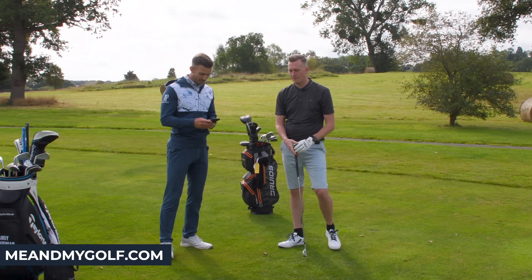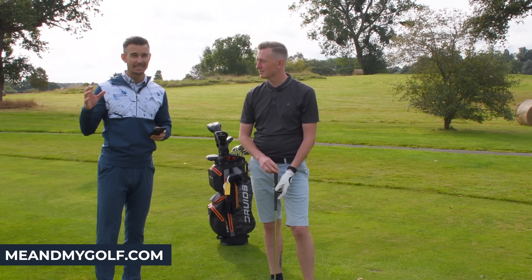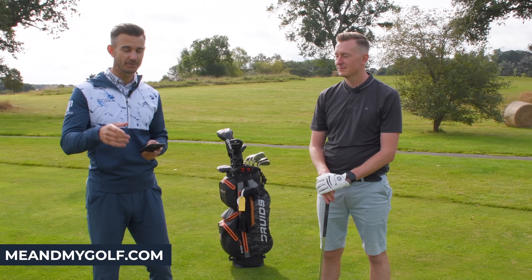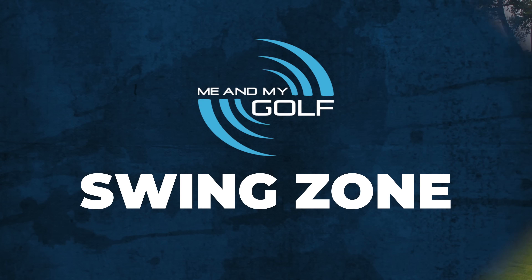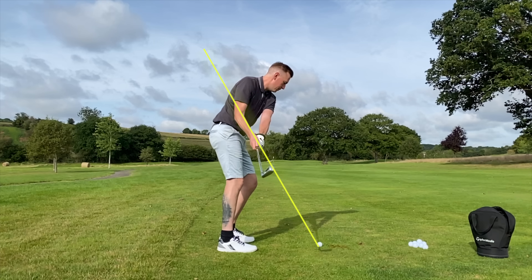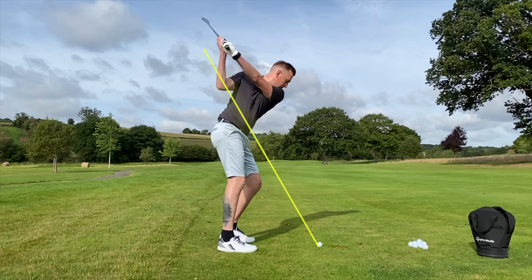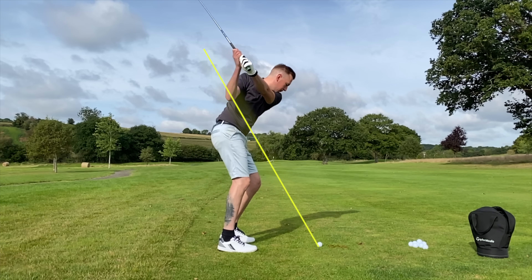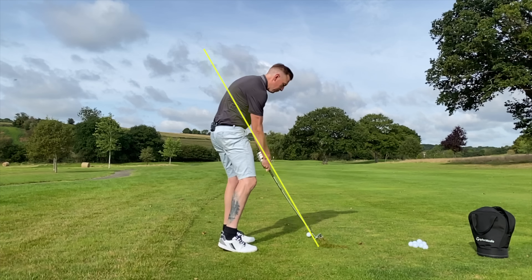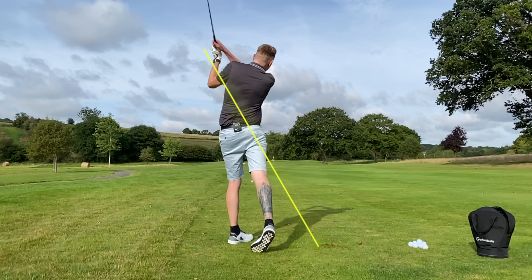It's going to be really simple today and I think we're going to make some big differences. A lot of people are doing this, so when you watch this video make sure you take a look to see if you're doing this. Let's take a look at the golf swing. What we're going to notice is that the club moves back nicely. On the way down, notice what's going on — see where the club is? The club swings back considerably over the top, and on this one it hits the hosel and goes there. This is one of the causes of the strike.